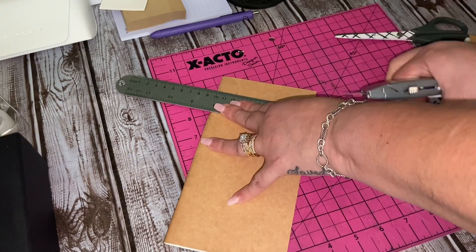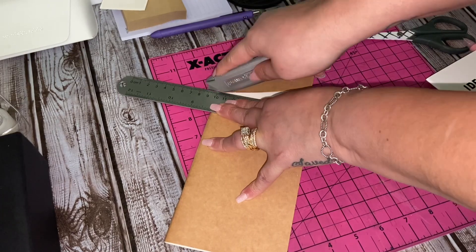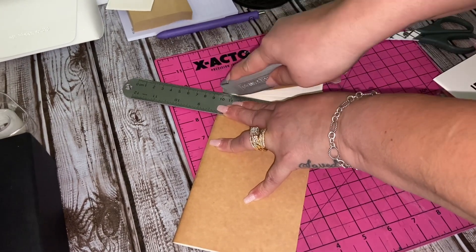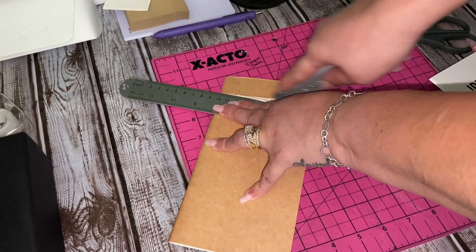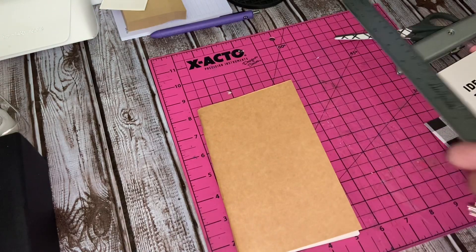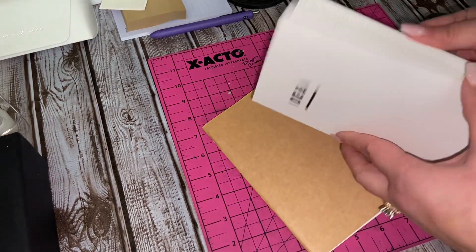I cut this down to like a B6 slim size. If you didn't know, you can cut a little bit off the top of a standard size TN and it becomes the width of a B6 slim. So B6 slim is basically a little wider than a personal — I don't know exact dimensions, but that's kind of what I'm doing here. So it is a B6 slim kind of TN.